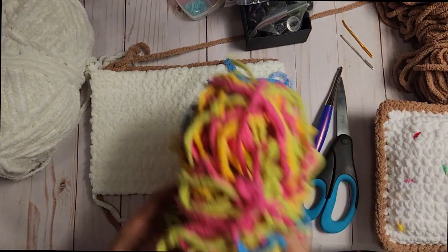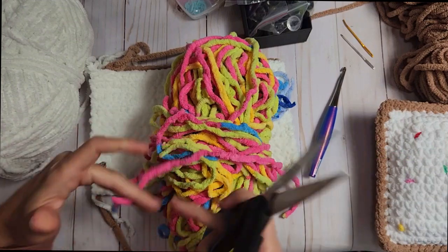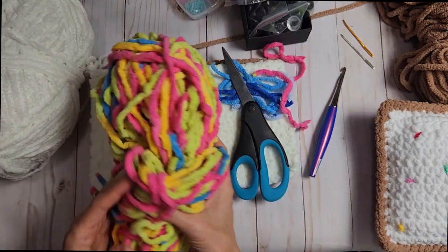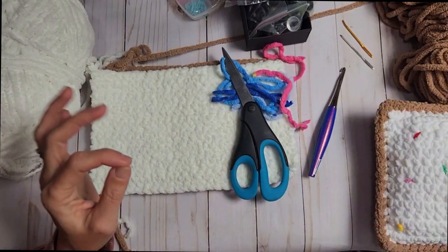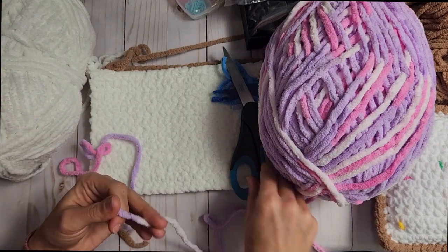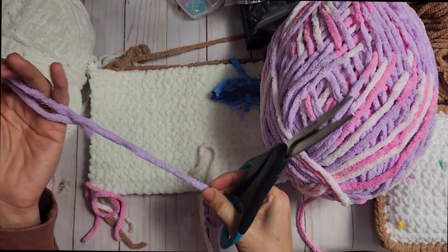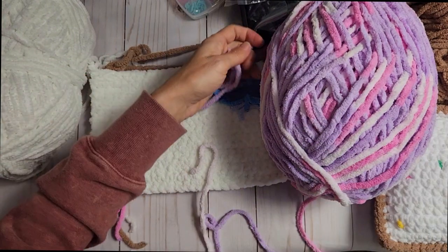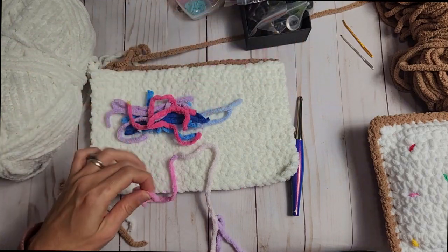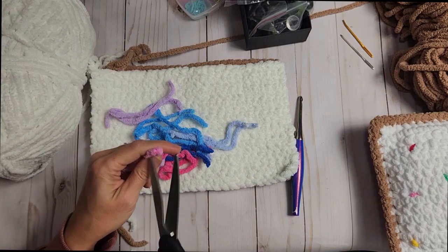I think we'll grab some of this hot pink and split that in half. We basically want about two of each color, unless you specifically want more of one color — then cut as many as you want. Next we'll grab some of this purple; I like this light purple, it's pretty. This piece is long so we can probably get three out of it: one, two, three. I did grab hot pink — I'll toss those in and take a look. That looks pretty good. Let's put a little bit of light pink in there too.